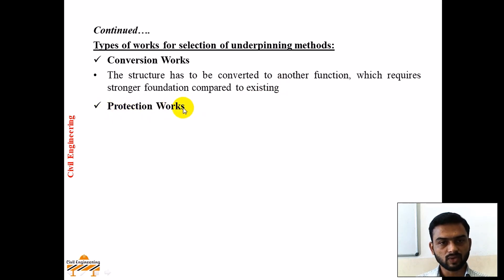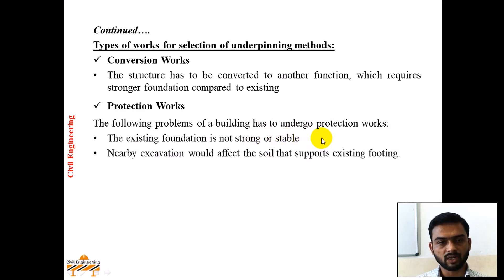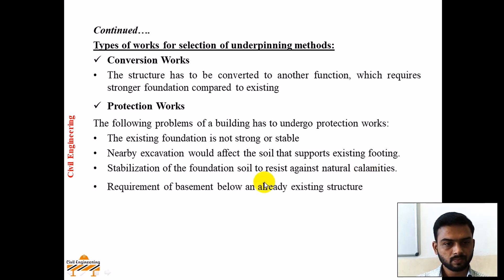Next, protection works. The following problems require a building to undergo protection work: when the existing foundation is not strong or stable, underpinning method is adopted. Nearby excavation would affect the soil that supports the existing footing. Stabilization of the foundation soil to resist natural calamities — such as flood conditions, soil erosion, or landslides — reduces soil bearing capacity or causes the soil beneath the foundation to drain off. Hence, when a basement is required below an already existing structure, the underpinning method is adopted.